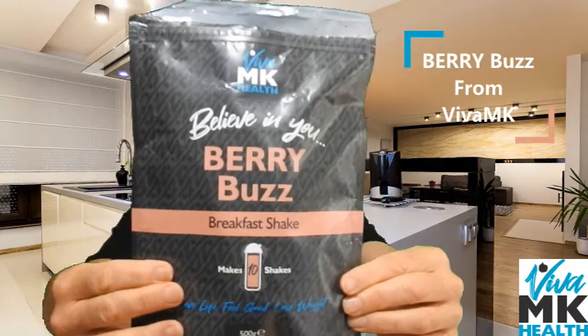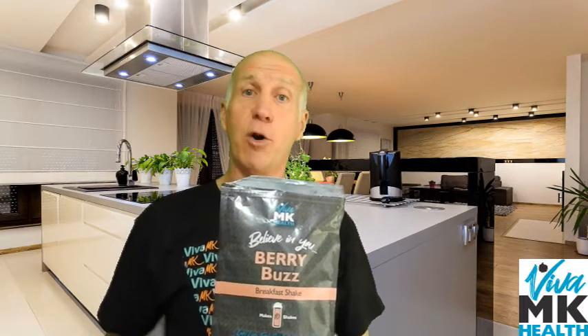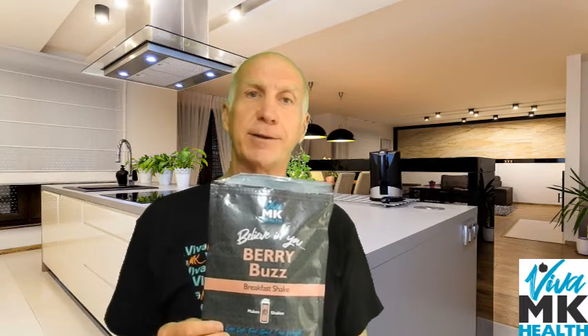This is the BerryBuzz Meal Replacement Breakfast Shake from Viva MK. It's got added vitamins, added minerals, so it gives you a good boost in the morning. And what I have found is it stops you feeling hungry right up until your next meal.